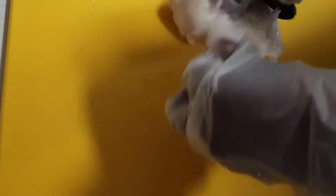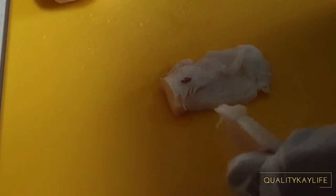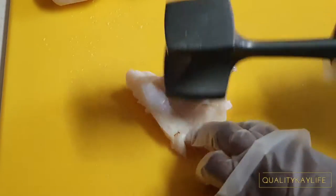I gave my kunk a good rinse in some lemon juice and water, and now you'll see me pat drying them before I cut them into smaller pieces and use my meat tenderizing mallet to tenderize the kunk, before I cut them into smaller bite-sized pieces.